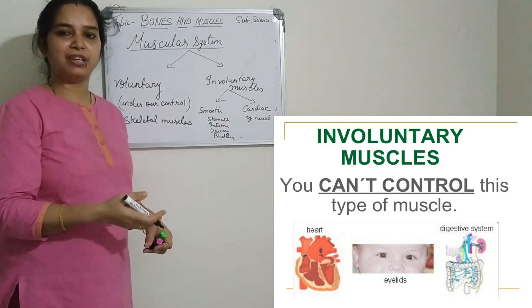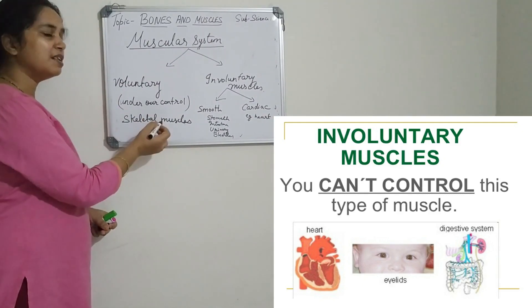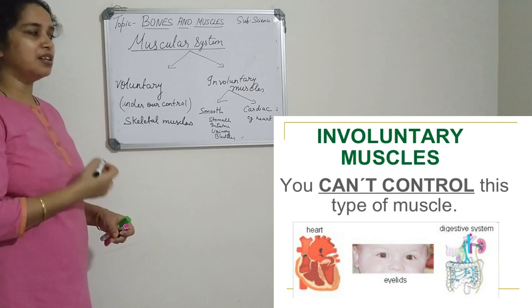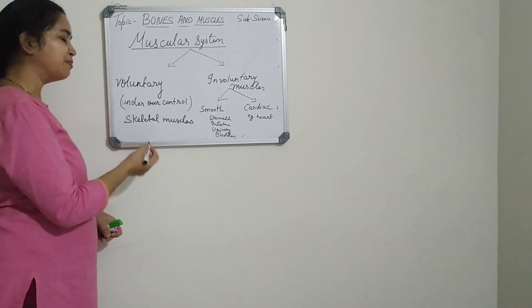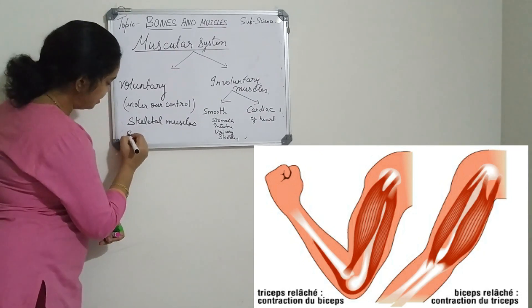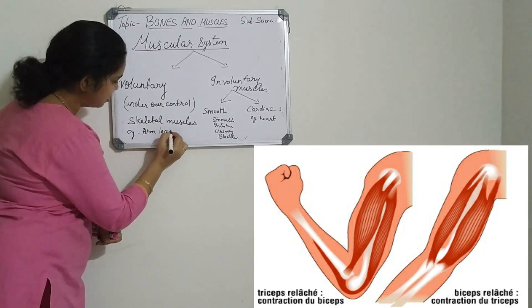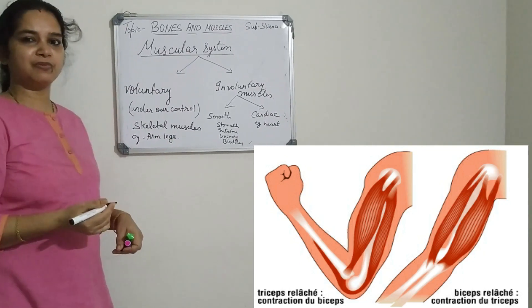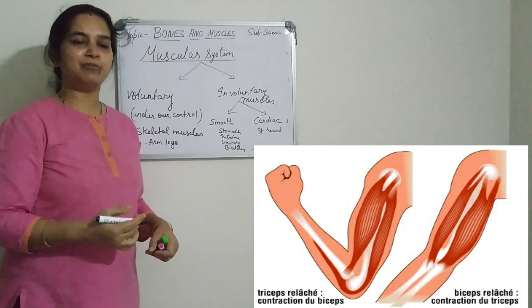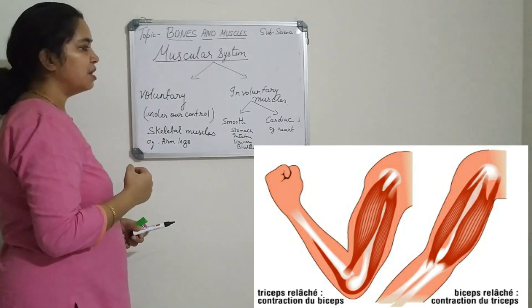Skeletal muscles are under the control of our will and the brain. When we want to move a body part, the skeletal muscles move under our own will. These types of muscles are found in the arms, legs, and various other parts of the body that have voluntary movement. This is all about the different types of muscles.